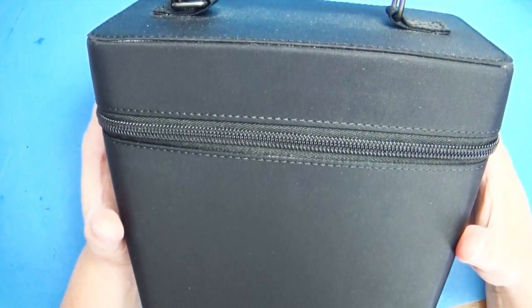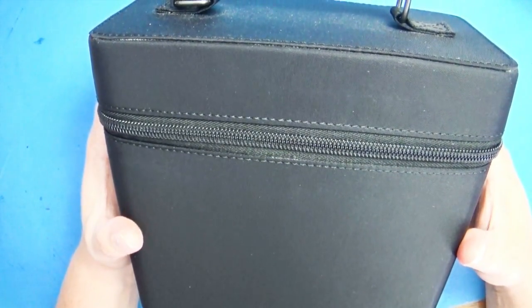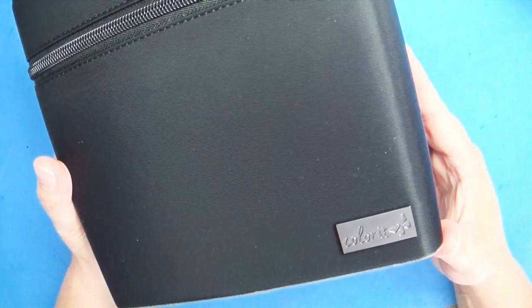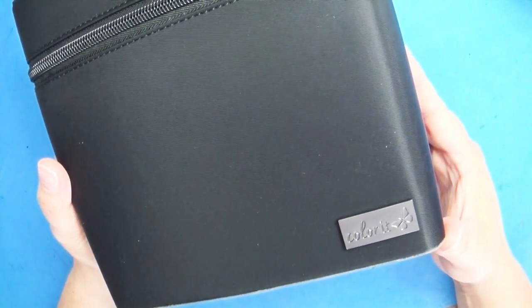There are a lot of marker traveling cases that you can purchase, and I will leave a link to those in the description box below. But this is one that actually came from the Color It company — it had all of their markers in it. If you'd like to find out more about the Color It markers, I will leave a link to the review video in the description as well.